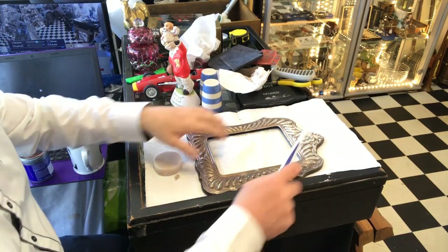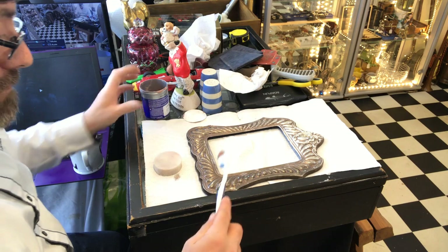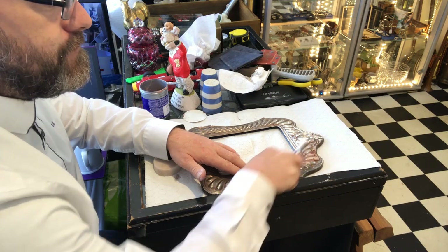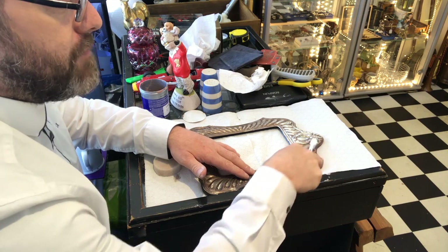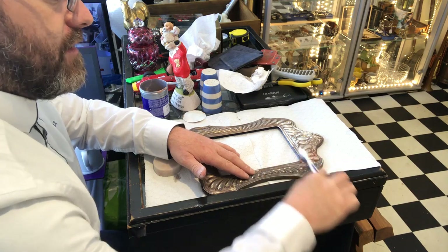You can clearly see the difference already. I've got a very soft tough brush here to get into the cracks — just put a bit of the powder on to get into the pieces I can't reach with the sponge. Because this is a repoussé style frame — it's been pressed out — I can't get into all the cracks and creases.